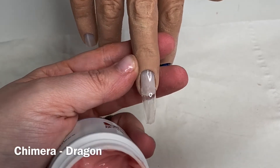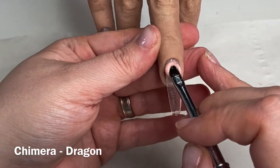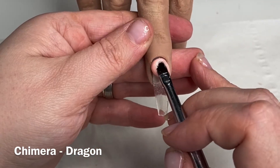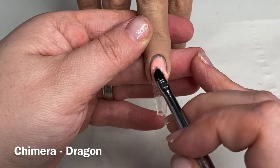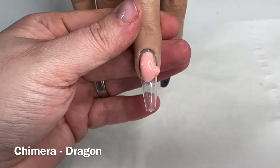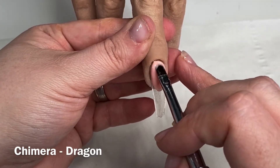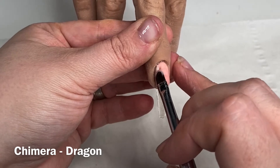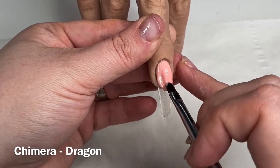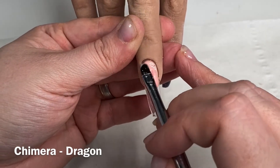For this one I wanted a smile line, so I'm using dragon to build my smile line. I had a hair stuck on my handy dolly and I was just getting it out and it wouldn't move — sorry for the disruption, I didn't realize until I came to edit it. For my smile line I've started up at the cuticle area and I'm letting gravity do its thing.